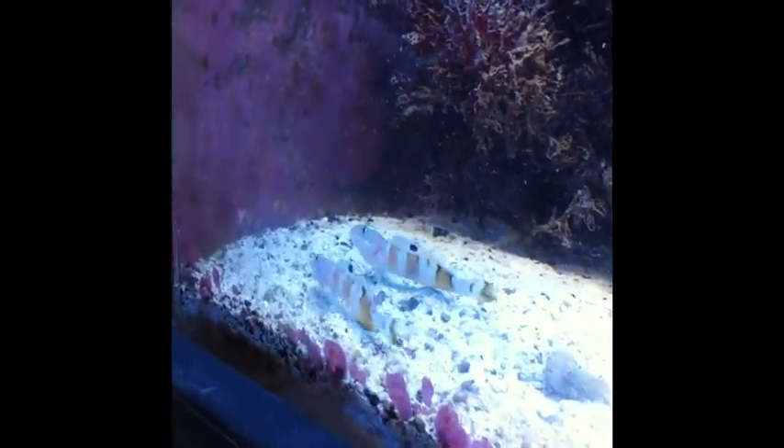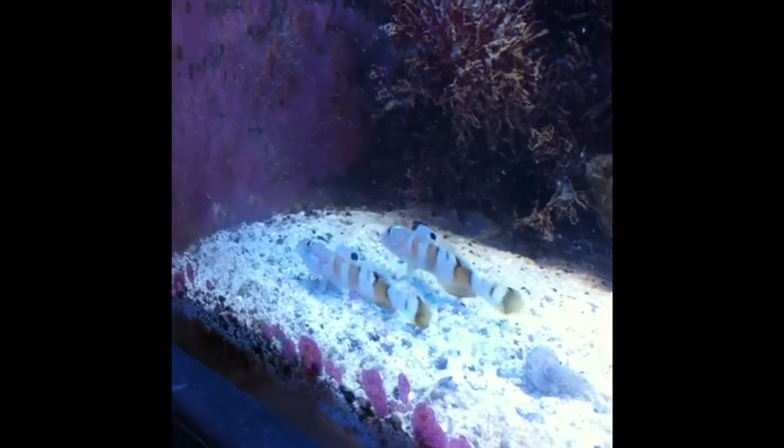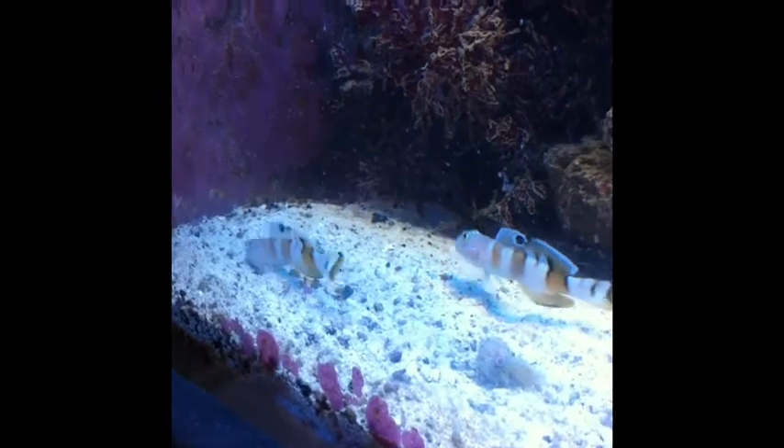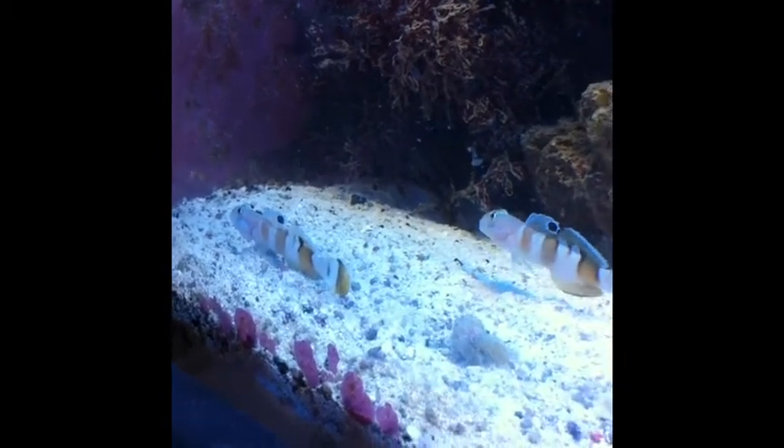I did de-worm them when I gave them a welcoming bath, and so I'm just watching them to see that nothing breaks out. If it does, I can treat them rather easily.